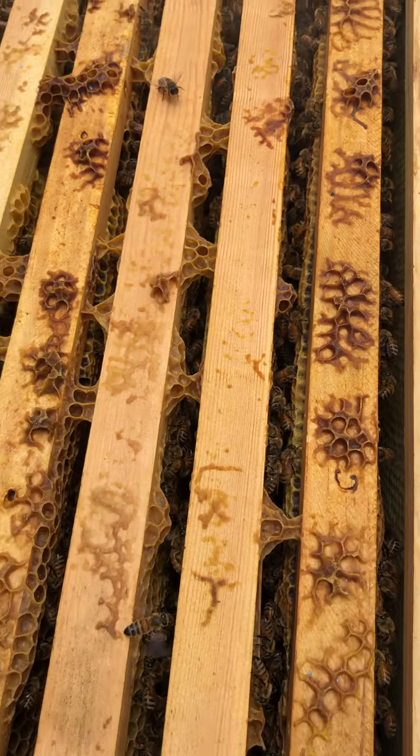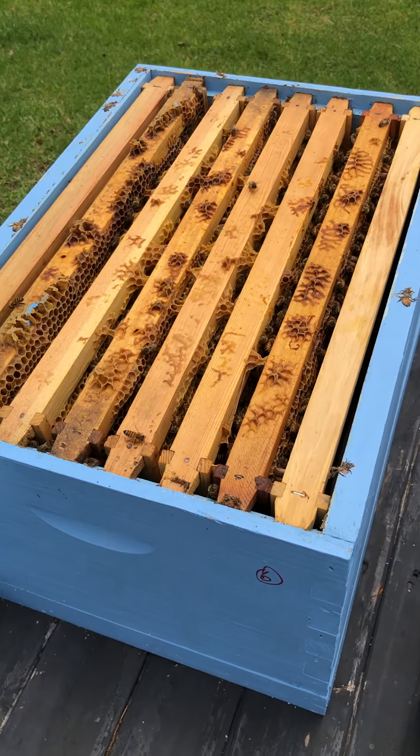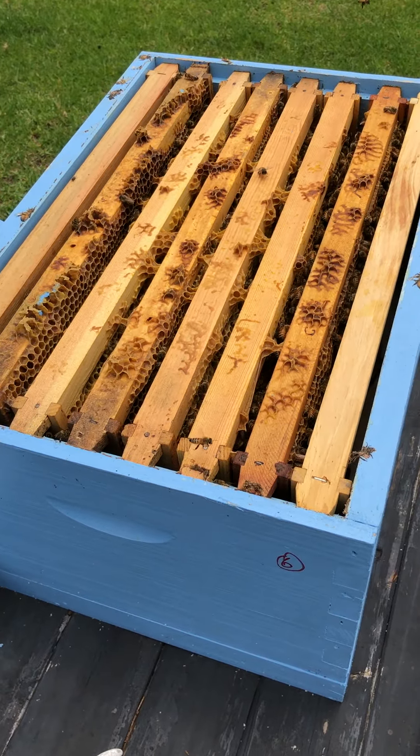We just back off for another minute, let the smoke permeate through the hive, and then we'll have a look at what we want to do with those frames. We'll see you next time. Thank you.